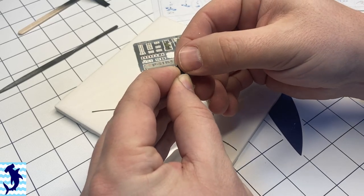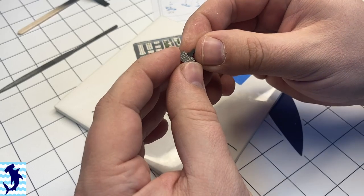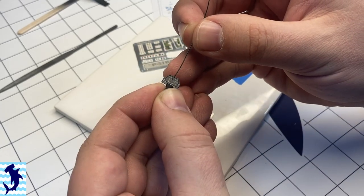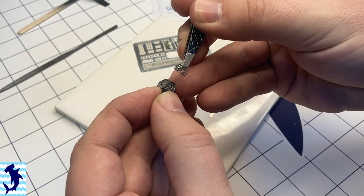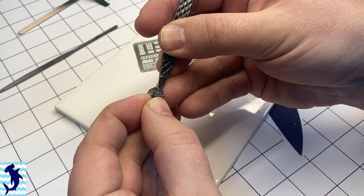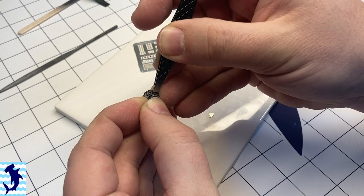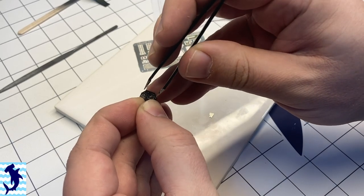The instrument panel has two layers to it. We do the first panel, and then there's a second panel that goes on — that helps give it a little bit of depth and 3D look. I was really quite pleased, especially for being in 72nd scale. I think it turned out quite nice.